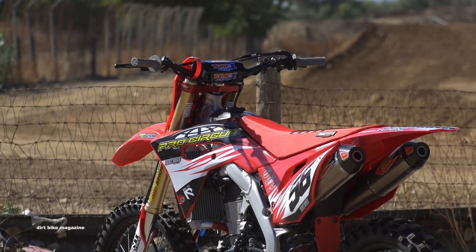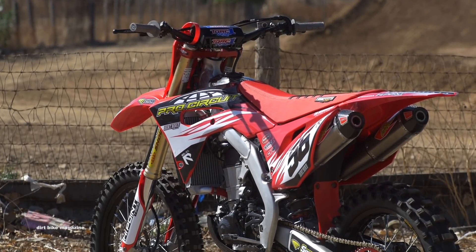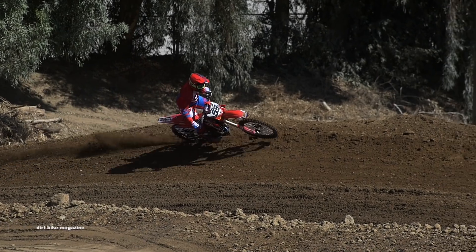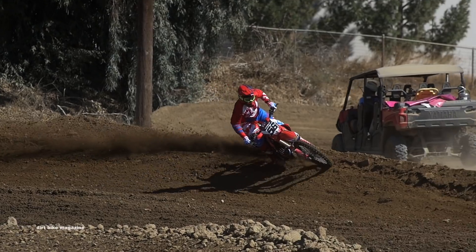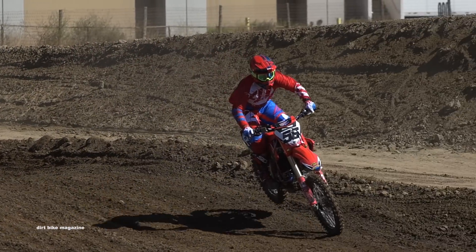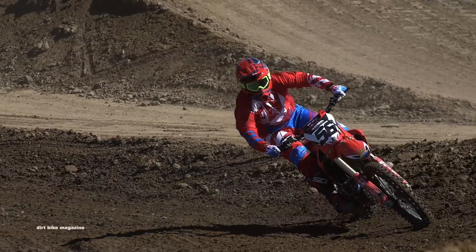Welcome back to Dirt Bike Magazine's Hardware Video Series, where we take you up close and personal with the project bikes that grace the pages of the magazine. In this edition of Hardware, we take a 2017 CRF450R and give it some upgrades.